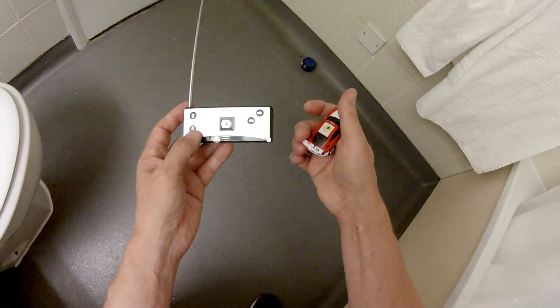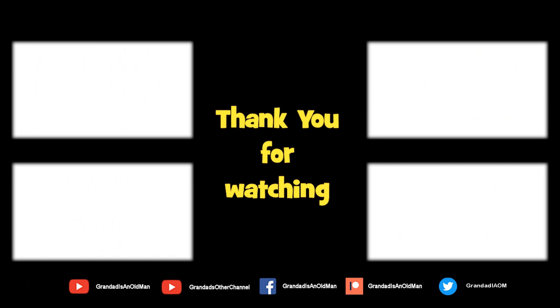Thanks for watching. There's plenty of videos on my main channel with more added daily, so don't forget to subscribe and enable notifications to keep up to date with new releases. You can help keep my channel running by donating a dollar on Patreon to buy me a coffee. You can always find more information in the video description. Thanks again for watching.